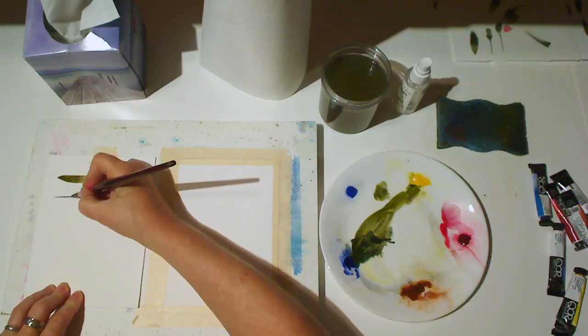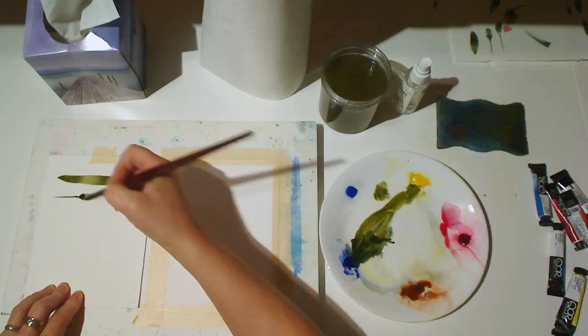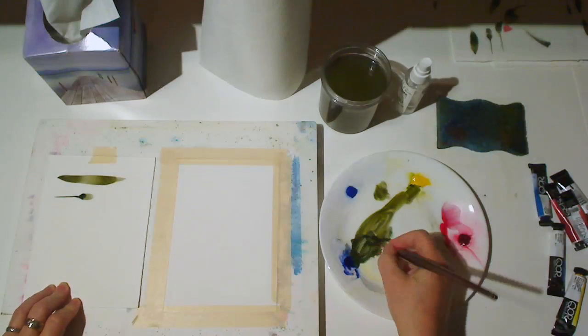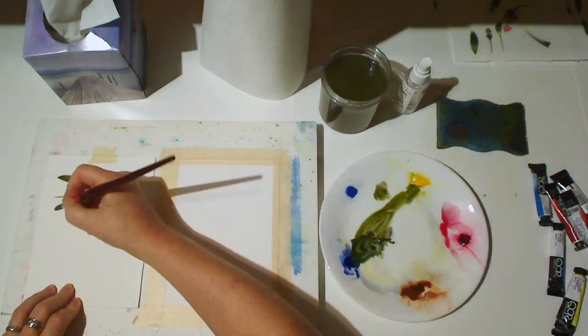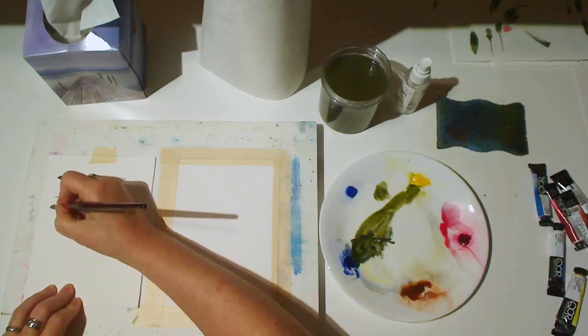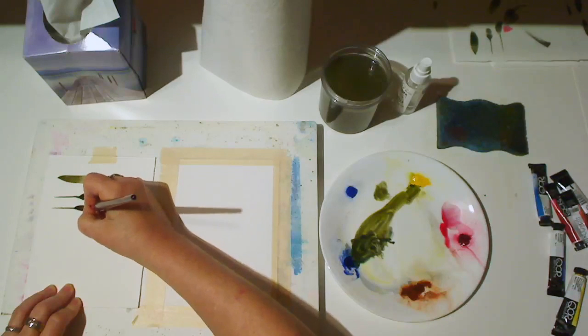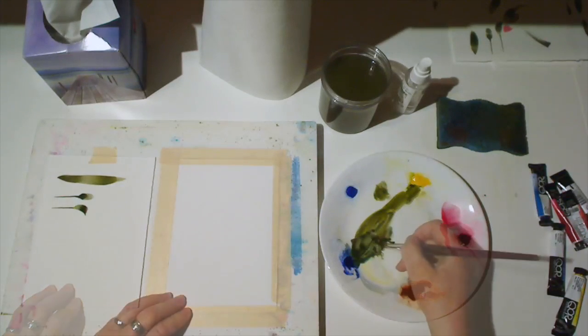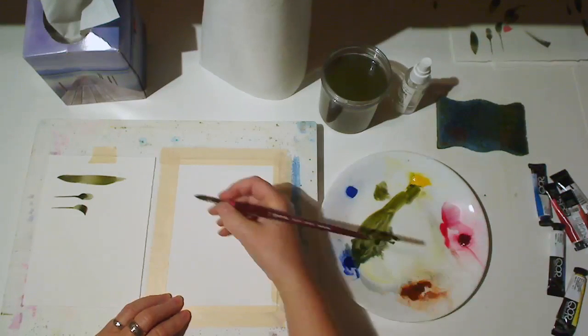Now I'm going to use the drag and press brush mark that we used before. This might work for the hummingbird, but I think adding a little twist of the wrist at the end will work better. I like that stroke better, so I go to my actual brush drawing.